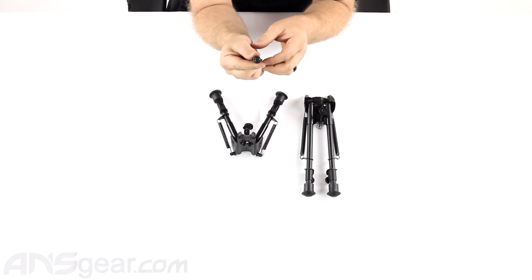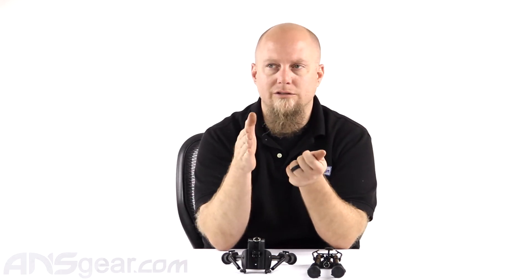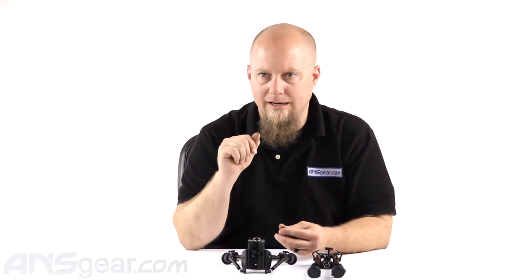If you do have this swivel, pick up a Harris-style or H-style because it actually lets you move the gun and doesn't keep it rigid. It makes it easier to aim and move because you can swivel the gun up and down, left and right, while keeping it on the bipod. It gives you a little bit more freedom of movement to sight and pick up your targets.